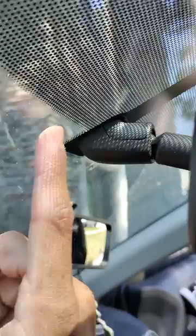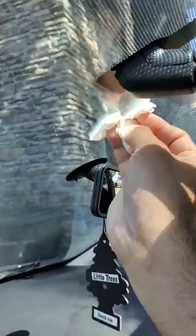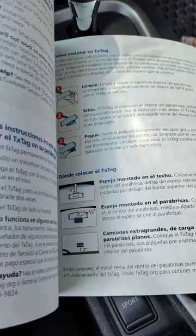First, we will clean the surface — I've cleaned this whole thing. You must have gotten the instruction booklet; if you see it, you'll get the details. It is a three-step process: first you find the spot, then you clean it.